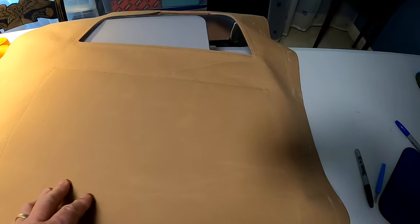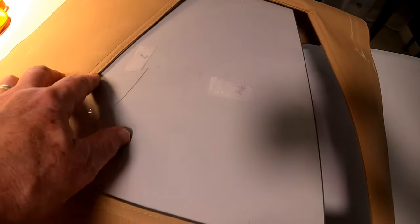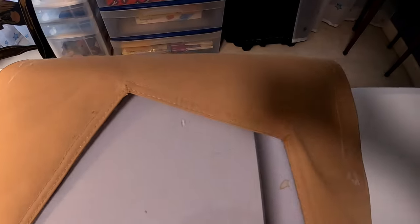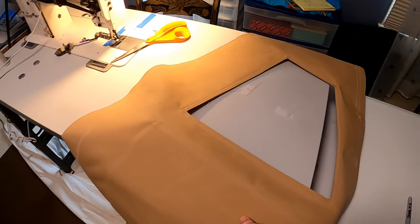Once you get the window glass sewn on, you just kind of pinch the fabric and cut into it with a pair of scissors, then basically cut crossways diagonally across and fold the flap underneath. It's important that you sew the glass panels in really at the edge of the binding tape so that you leave yourself some room to tuck this under. That's the way to do it — it's not that hard and it's a nice finished edge once you're done.